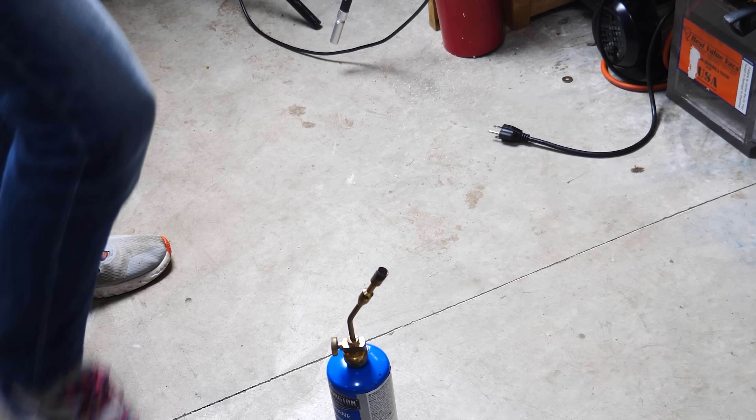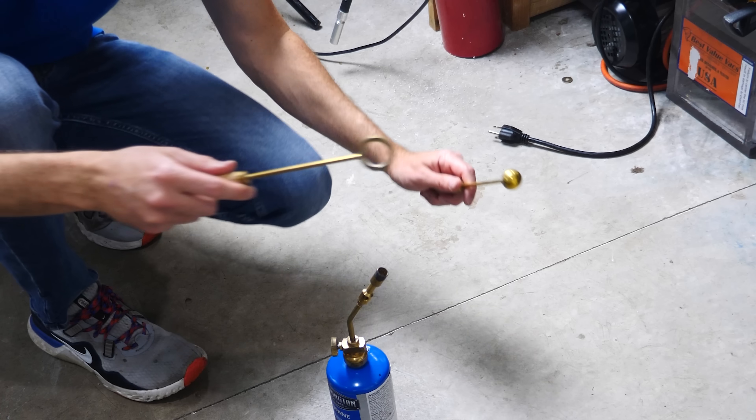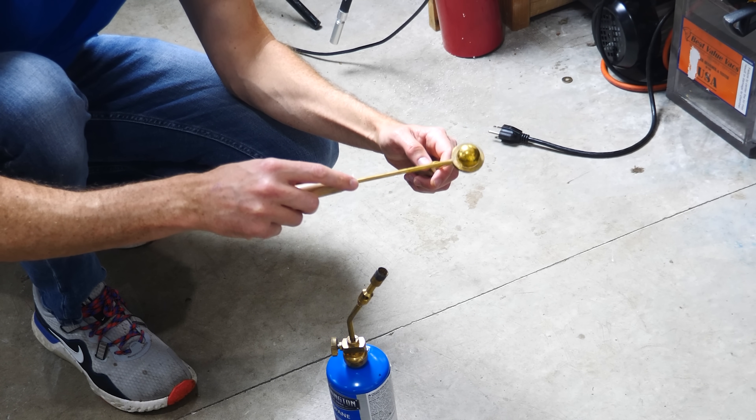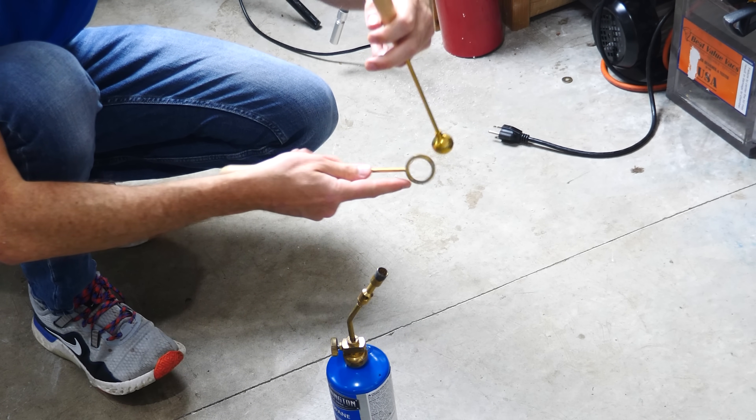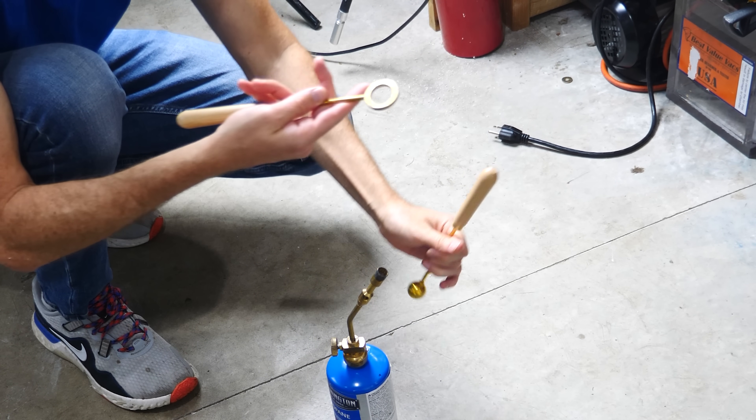Normally this expansion with metals isn't very noticeable, but you can make it a little more noticeable when you have things that fit together really well. For example, right now this brass ball and this ring are at the same temperature, and you can see the ball barely fits through the ring. It's a pretty snug fit, but it fits pretty easily — it can just fall through.